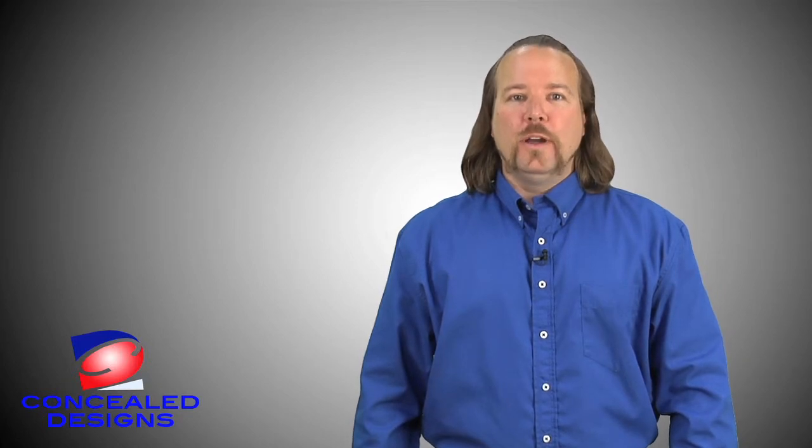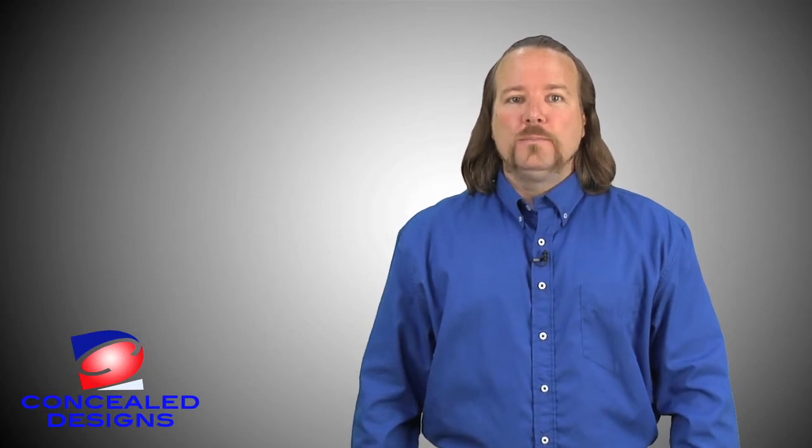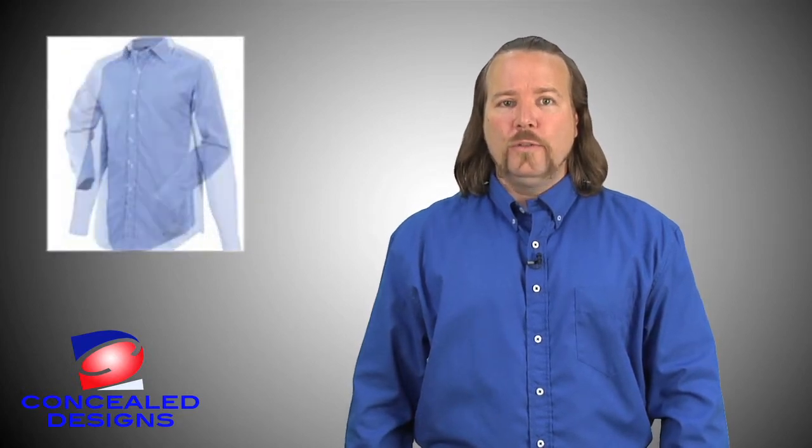As I've shown you, the Concealed Design Shirt allows you to conceal most types of guns and holsters. It provides quick and safe access to your weapon when you really need it, and it's comfortable to wear. We also want you to remember that it comes in different fabrics, colors, styles, long and short sleeves, and fabric weights.